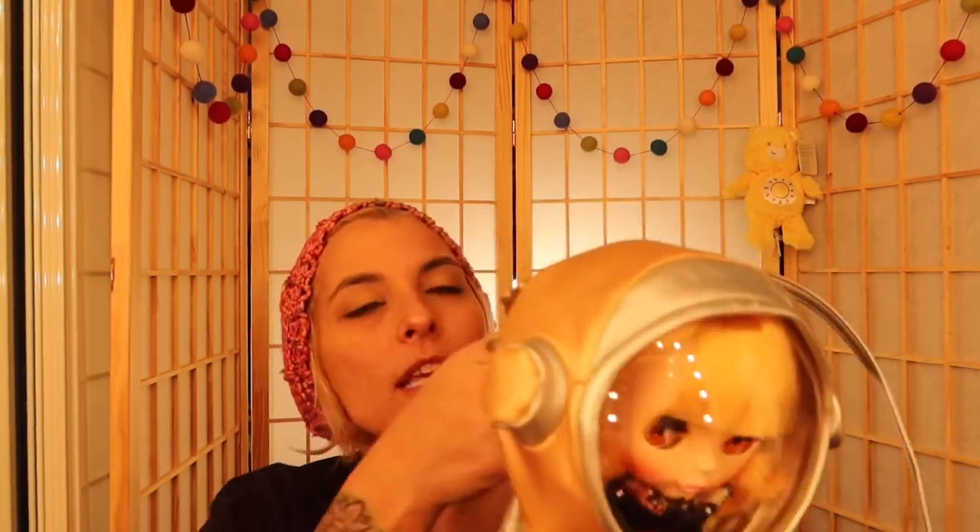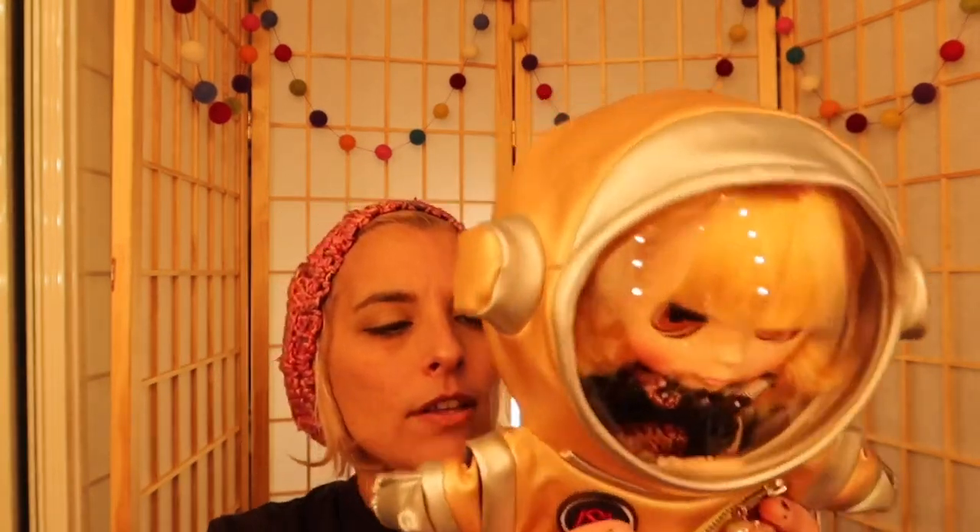She doesn't get dusty — if you just have one doll, which I have just one right now, you can even keep her in here for a little bit and she won't get dusty. Look how cute — you can hang her from a hook and she looks like she's flying a little bit. I love Blythe dolls, they're so fun.